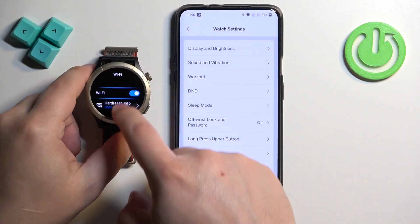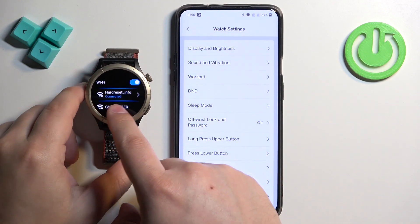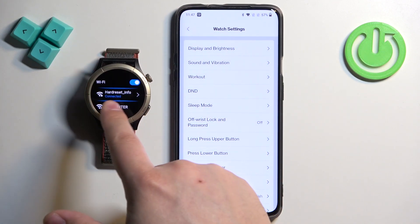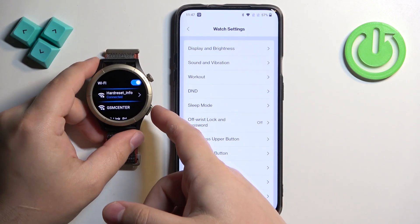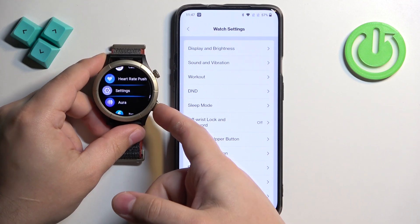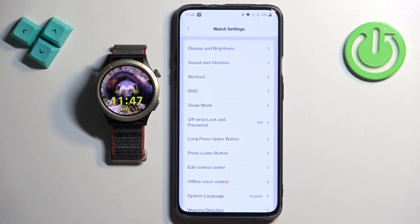You can go to your watch, and once you check it, the network you selected should say 'connected' under it, which means the watch is connected to the network. Once you're done, you can press the back button a couple of times to go back to the watch face. And that's how you connect to the Wi-Fi network on this watch.